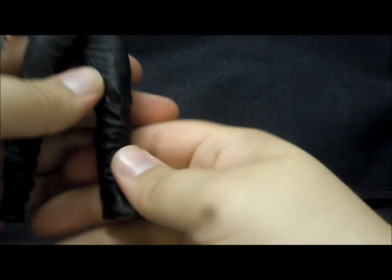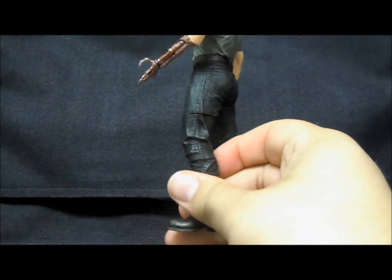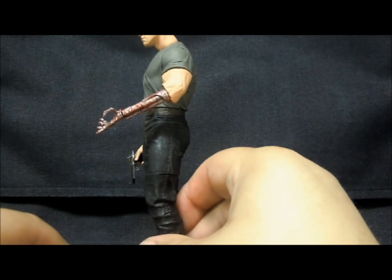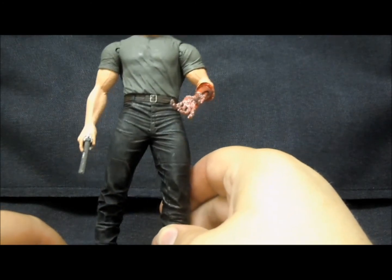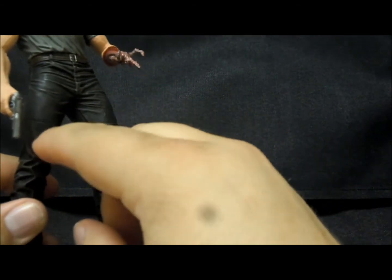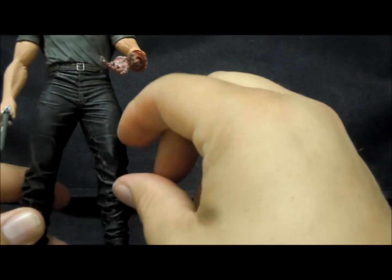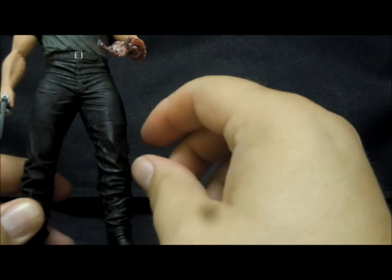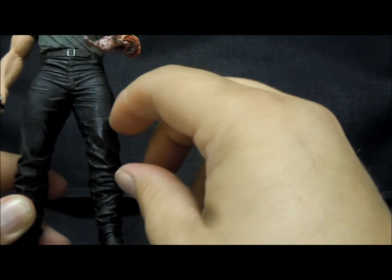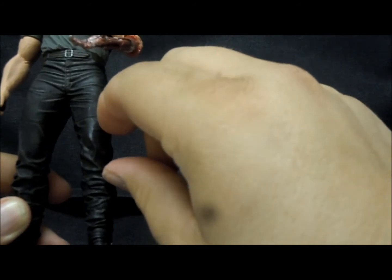I've heard people talk about this weird articulation, and I think I know what the cause of it is. If you look at any of these Terminator figures, they reuse as much of the Arnold body as they can at NECA. The only real difference with the lower body sculpts is that on some of them this knee is torn. So I believe this isn't really meant to be articulation — it's just the points where they can change out whatever middle piece sits in there.